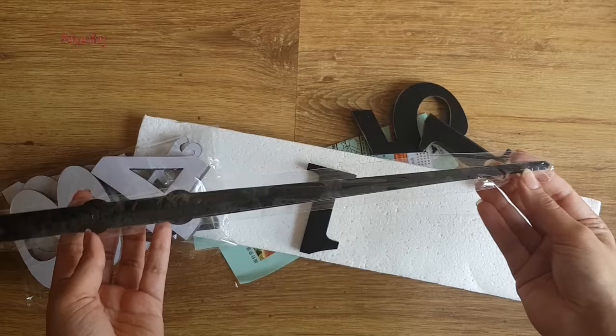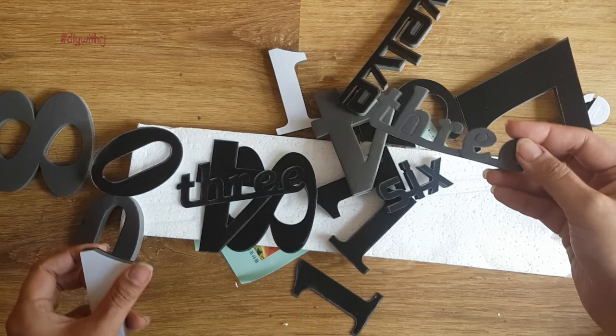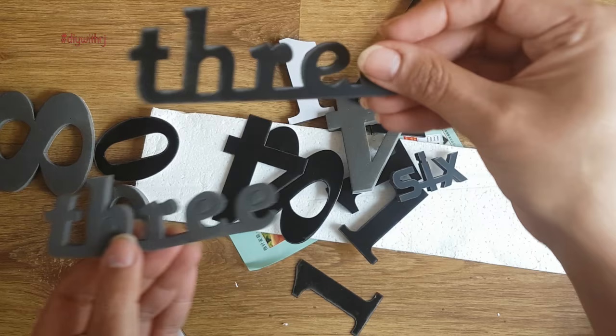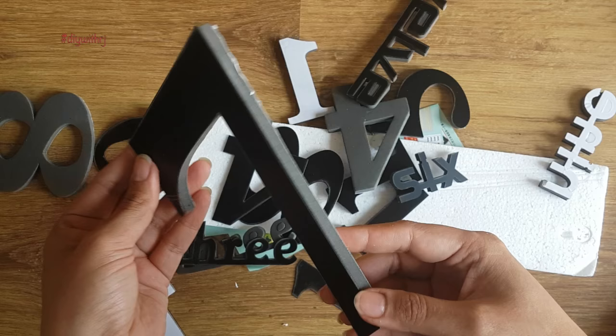The numbers come in two sets — one is the foam set and the other is the plastic set. The foam and the plastic numbers are meant to be stuck together, and then they have to be stuck to the wall. This is how both the numbers will look when stuck together.